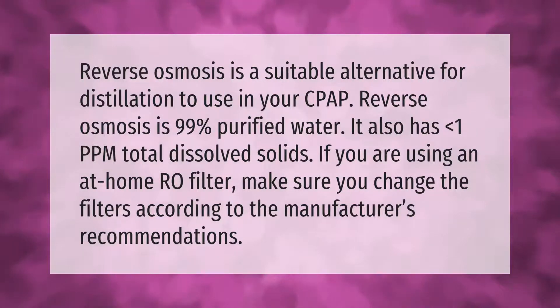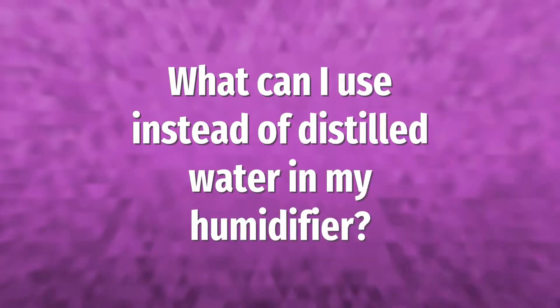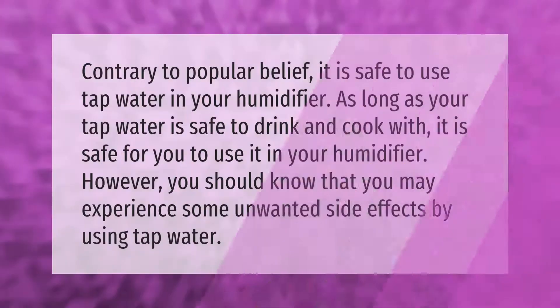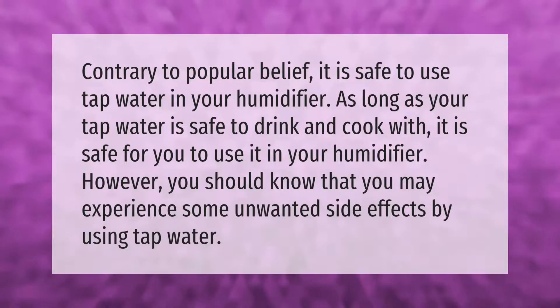Reverse osmosis is a suitable alternative for distillation to use in your CPAP. Reverse osmosis is 99% purified water and has less than 1 ppm total dissolved solids. If you are using an at-home RO filter, make sure you change the filters according to the manufacturer's recommendations.